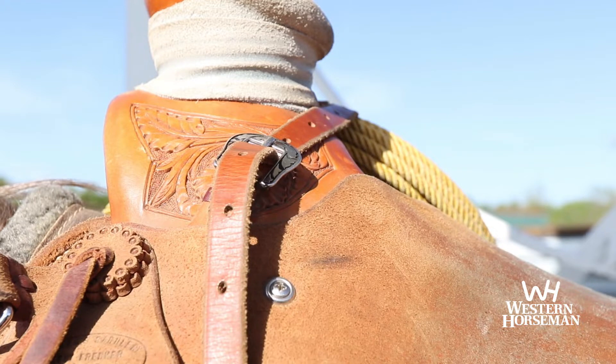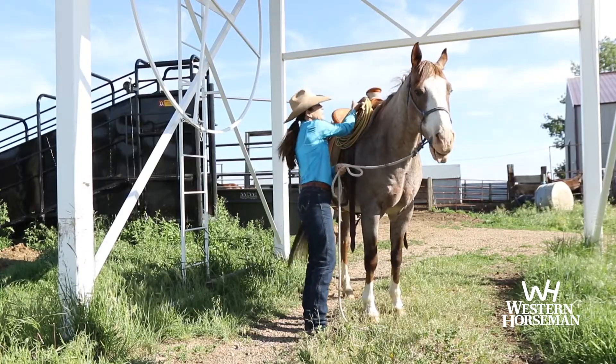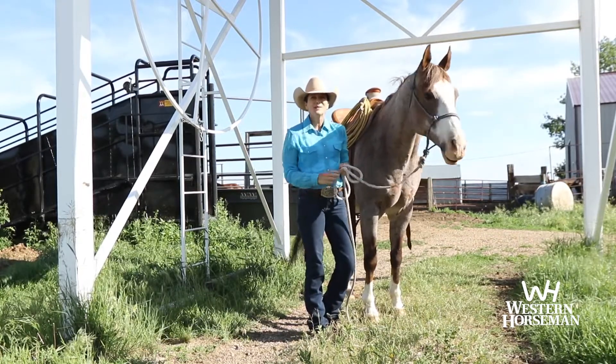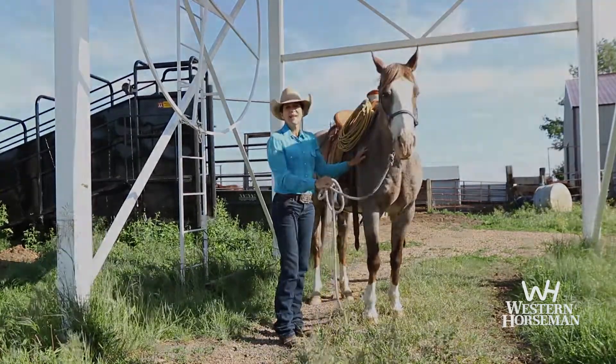I also have a big horn — it's used for dallying, not used to hold on. If I'm on a horse that maybe I need a little better hold, I can put on my rope strap and help find my seat on maybe a brockier horse. So these are three of the features that I really love about my Lady Wade saddle.